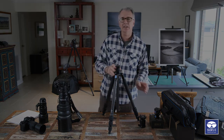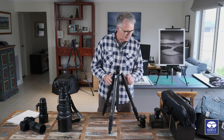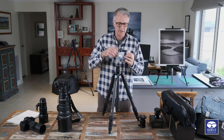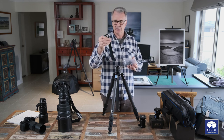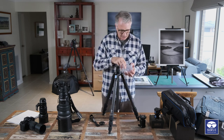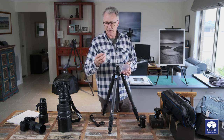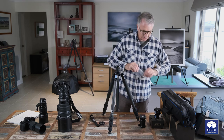Let's get started. The first thing before we remove the leg is to find the little bag that came with the accessories you'll need for the monopod. You need three parts: the strap, the little top plate - which is the same as the one already on it - and that little stud. So you need those three bits.